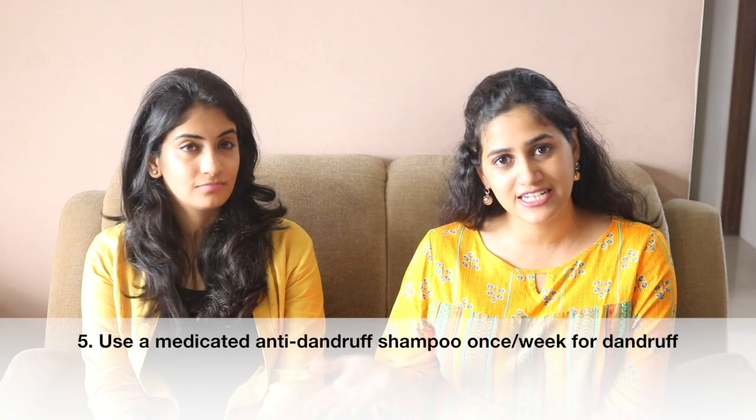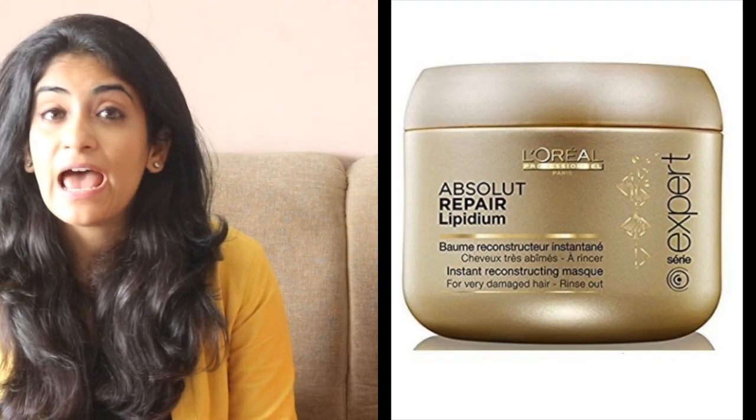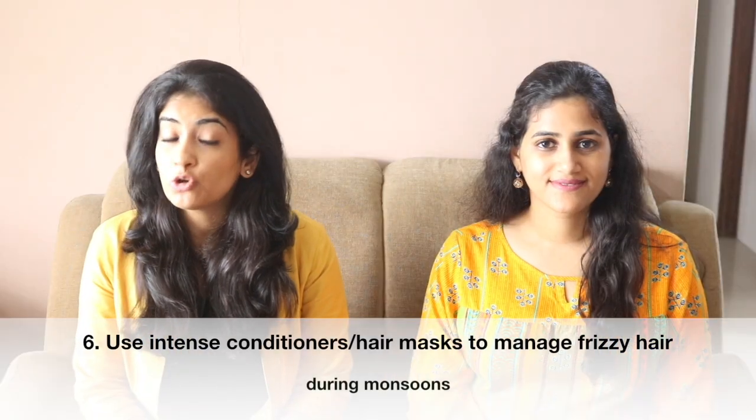During monsoons, because of the high humidity and dampness, the chances of getting dandruff are very high. If you have a dandruff problem, use a medicated anti-dandruff shampoo at least once a week. After shampooing, don't skip conditioning your hair. In fact, during monsoons you can use more intense conditioners and hair masks to deal with frizzy hair.